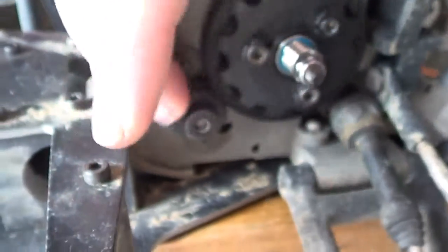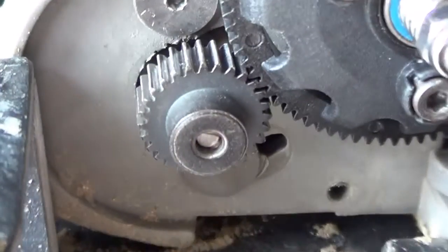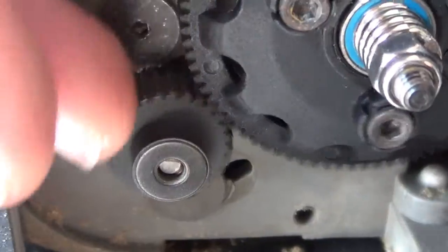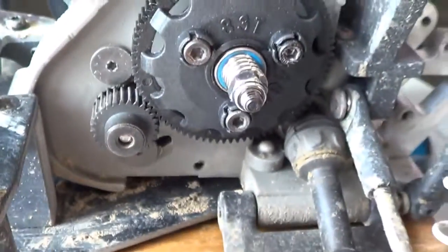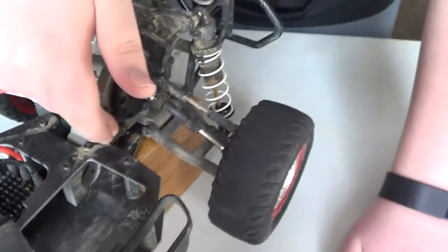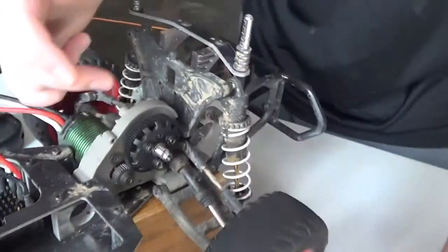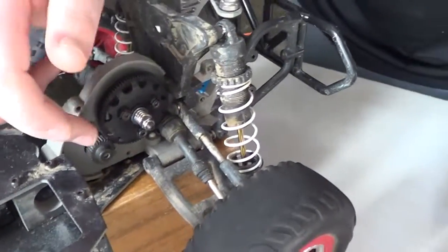Sorry about the focus, guys. When you're running aluminum ones, they're not the best because little tiny rocks in there — oh, destroy the whole thing. A huge rock hit it and it wasn't even that big, and the whole thing was literally flat. So you want to get steel ones.